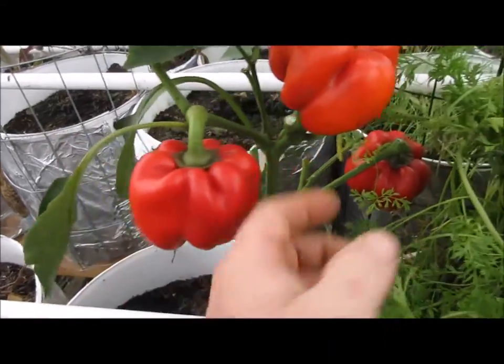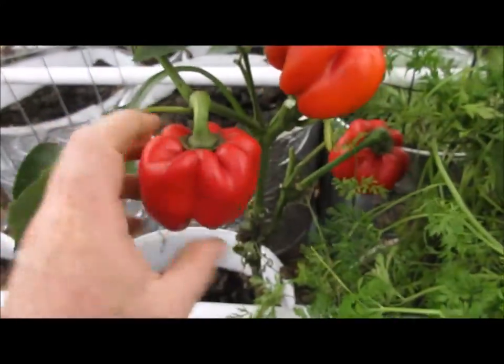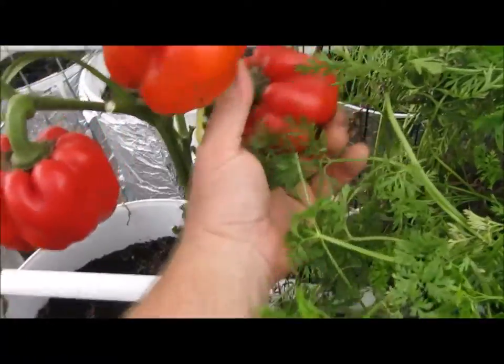This is what an average Red Knight looks like. They're kind of squatty, nice and fat. They'd probably make a good stuffing pepper.